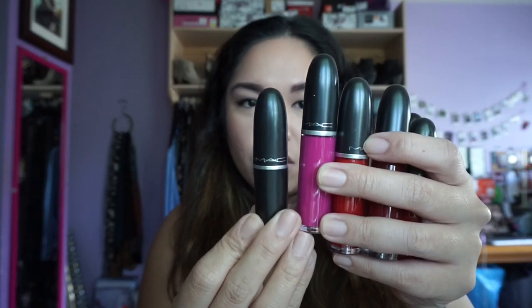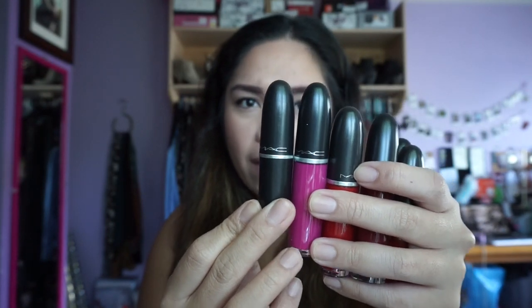I ordered five of these Retro Matte lipsticks and we'll start off with the lightest color. All the colors I bought are on the darker side. I do like the packaging — they look just like their regular lipsticks. For those of you who don't own or have never seen a MAC lipstick, this is what it looks like.